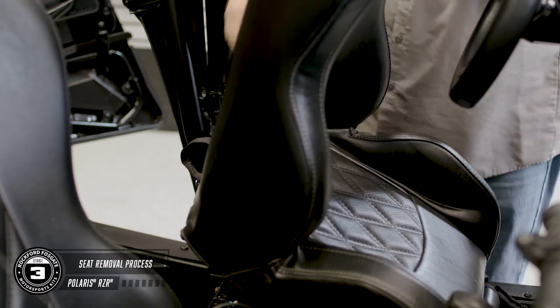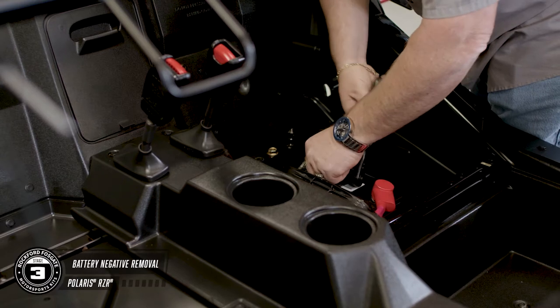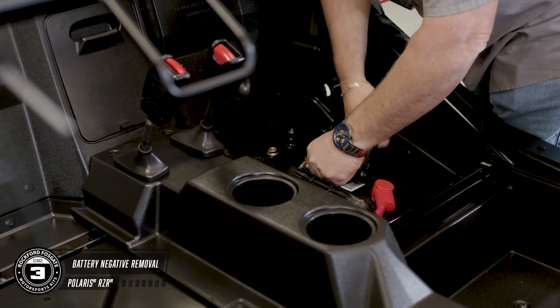To remove the seat, pull up the rear latch, tilt forward, and lift. Once you've located the battery, you can disconnect the negative terminal using a 13mm socket.